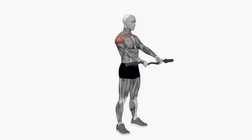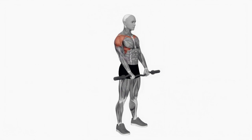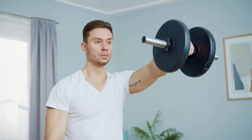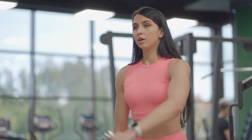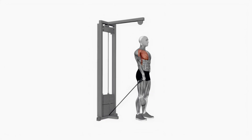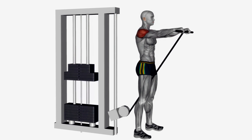If you want to mix things up, the EZ Bar Front Raise is a fantastic alternative. This exercise is a game changer for isolating the front delts with a huge range of motion. The underhand grip on the EZ Bar allows for a more natural movement, reducing stress on your joints while delivering that deep stretch and explosive contraction needed for growth. You can also perform this on a cable machine for an even more extended range of motion, ensuring your front delts are fully engaged from start to finish.